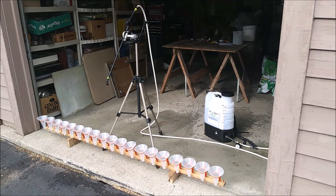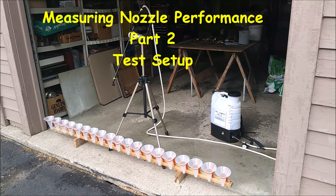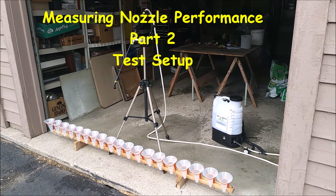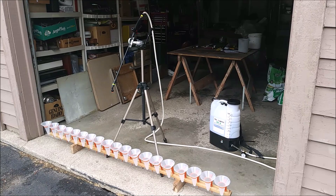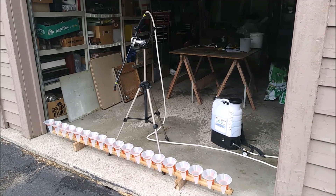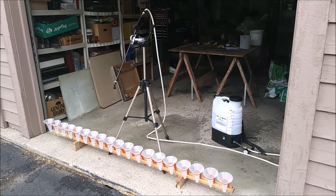I wanted to just show the setup I got for doing the uniform distribution testing. I got the nozzle on the end of the plastic wand from the M4, and I got the extender hose running to the M4. With the tripod centered, I can raise and lower the centerpiece of it so I get readings at various heights.